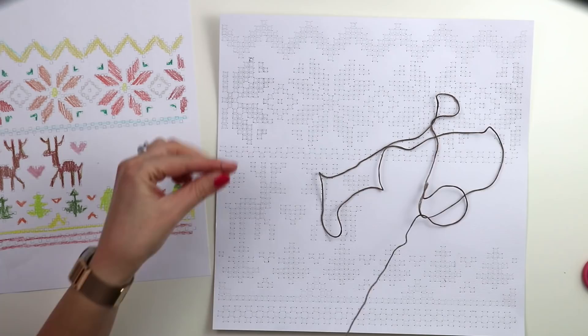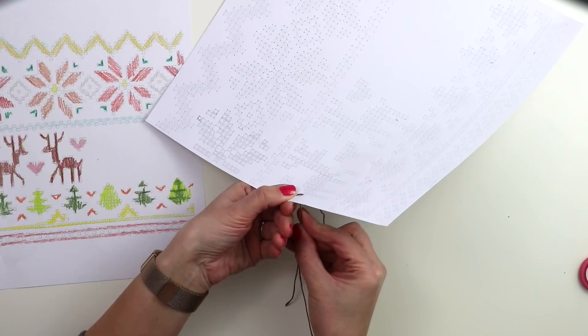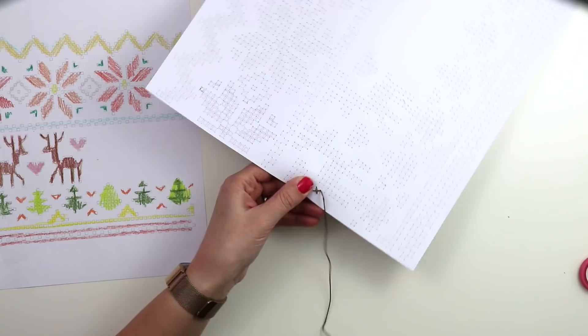I'm going to stitch the reindeer first, so I'm picking a color of thread that's brown and going to start cross stitching. If you don't know how to cross stitch, you just stitch an X — go in and out and in and out and make an X shape all the way through.